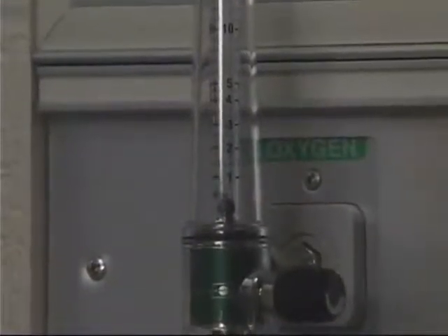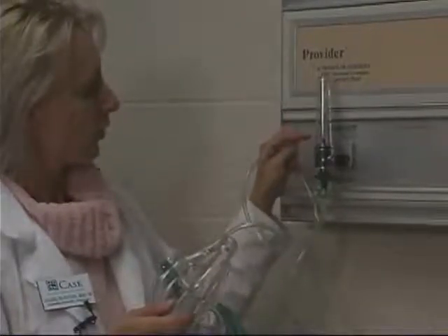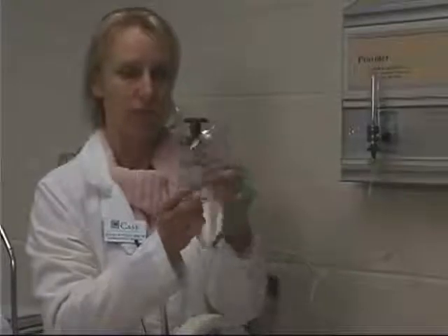For the simple face mask, this flow meter is going to be set anywhere between 8 and 12 liters per minute. This flow meter ranges from 1 liter a minute up to 15 liters a minute, and you're going to need to set this between 8 and 12 — that's pretty high. The reason you need a high flow of oxygen through the simple face mask is that as the patient exhales, the exhaled air is going to be partly contained inside this face mask. Not all of it goes out through the ports. That exhaled air contains a high amount of carbon dioxide, so you need a high flow of oxygen to help push the carbon dioxide out through these ports so the patient isn't re-breathing it.